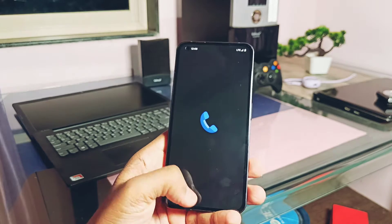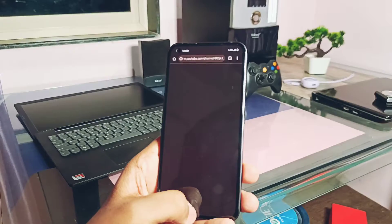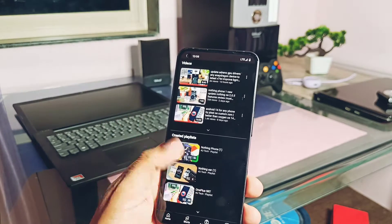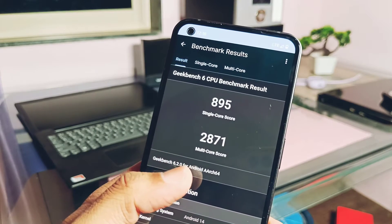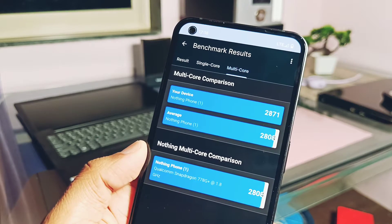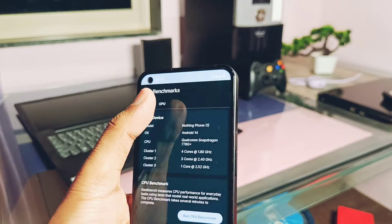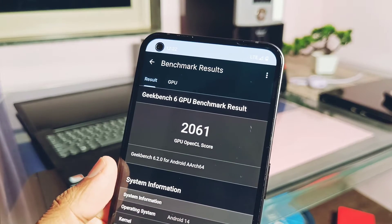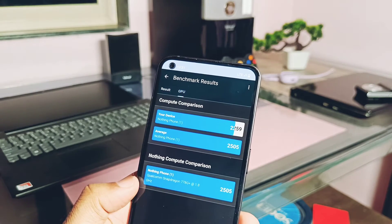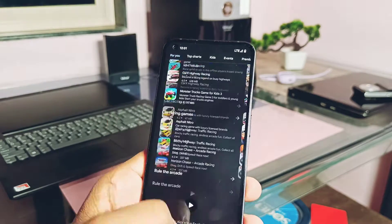The ROM is very snappy, similar to Nothing OS 2.0.5. Geekbench CPU scores were 895 single-core and 2871 multi-core, which is somewhat lower than the Geekbench database average. GPU performance for OpenGL was 2061, and Vulkan was 2259, which is closer to the average. Despite the benchmark numbers, you won't feel any lag anywhere in the phone.